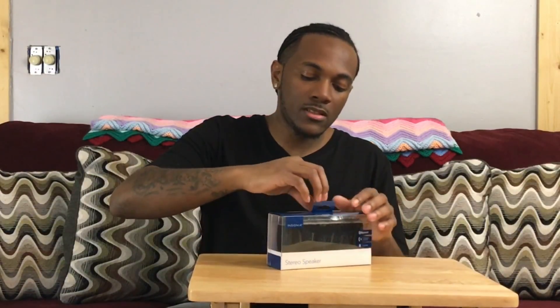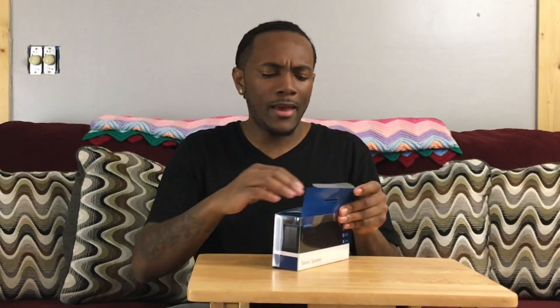It is Bluetooth, as you can see right here. It does answer the phone and it supposedly lasts 8 hours of playback time. This is something you can hook up with your iPhone, iPad, etc.